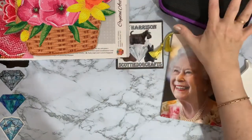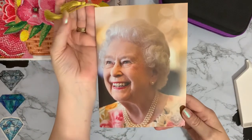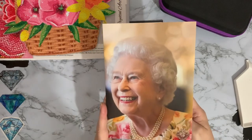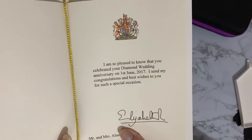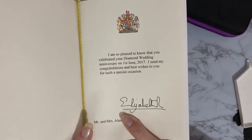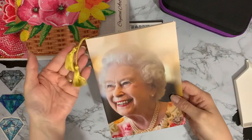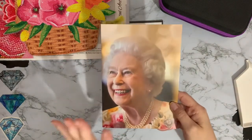I just need to quickly put my drills away. This is the card my mum and dad got for their 60th wedding anniversary. Years ago in the UK people get a telegram from the Queen once they're 100 and every birthday afterwards, and from your wedding anniversaries - certainly this was for their 60th. Inside it says: 'I am pleased to know that you celebrated your diamond wedding anniversary on the 1st of June 2017, I send my congratulations and best wishes for such a special occasion.' It's signed - whether that's actually signed by the Queen I don't know, but it comes in a really posh envelope delivered as special mail.